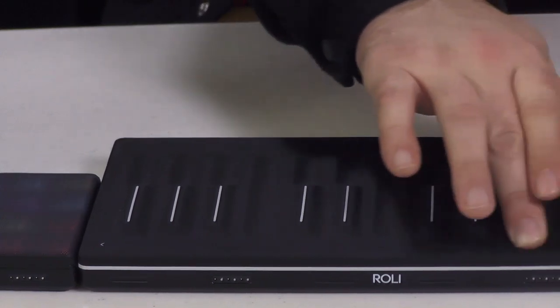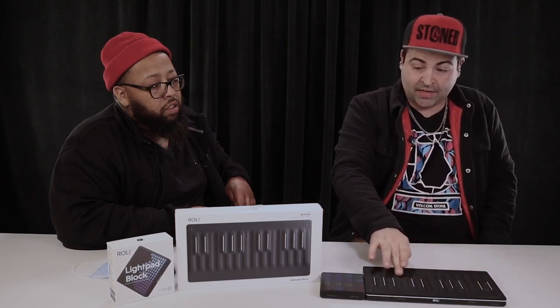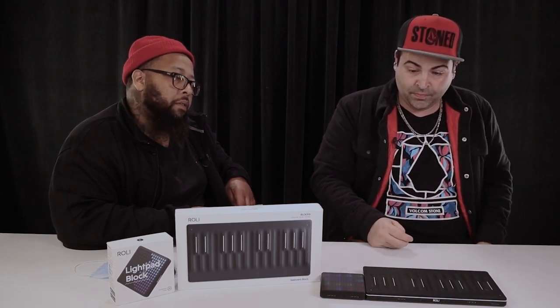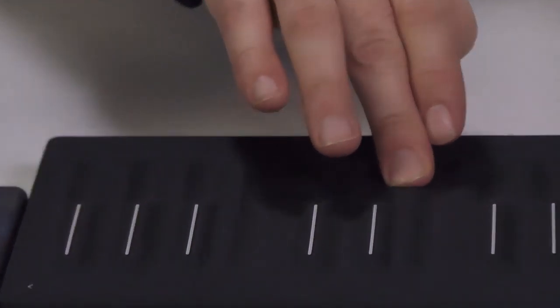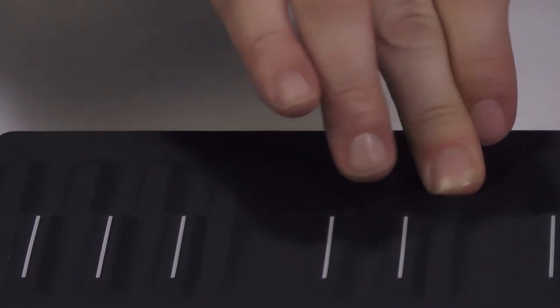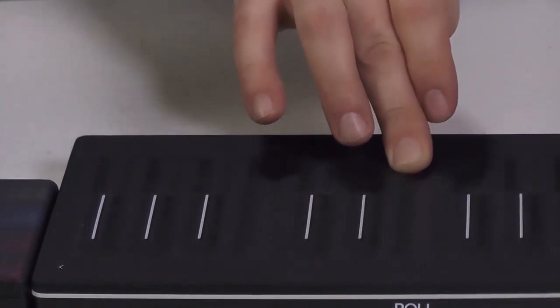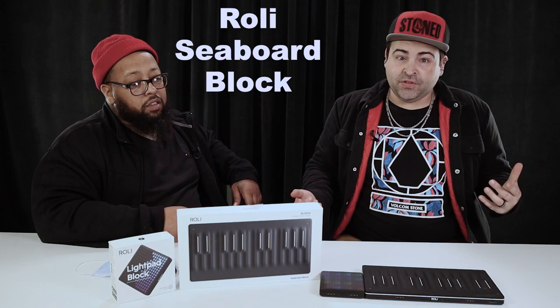It doesn't always work perfectly but the keys are pretty sensitive — you don't have to hit it very hard. If you stick your finger on a key and wiggle it, it plays off the wiggle of your finger. That was the Roli Seaboard expressive keyboard — a lot to do with it, a lot to know about it, but it's a good keyboard.